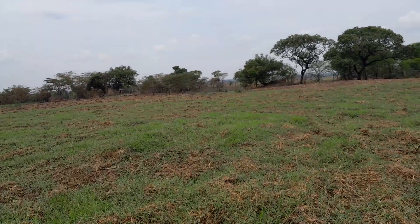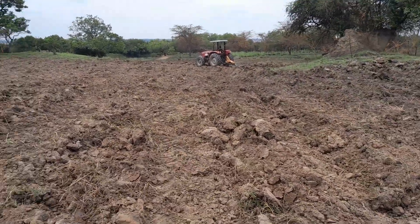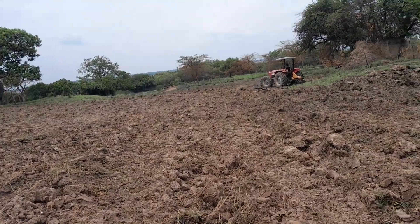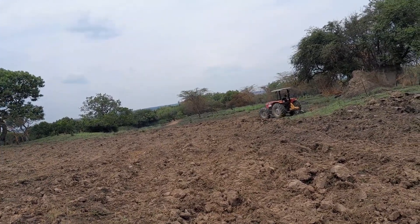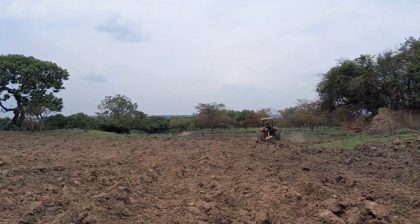Let's go see the tractor. This is the field that we'll be using on Wanyua — it's a new field. There were some minerals way back, but it's the first time I'm putting pineapples and other crops like maize, pepper, and leafy vegetables.